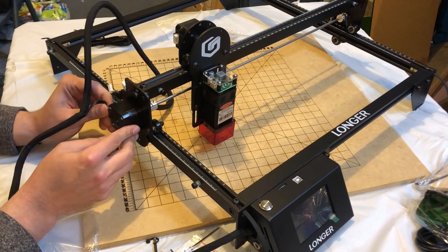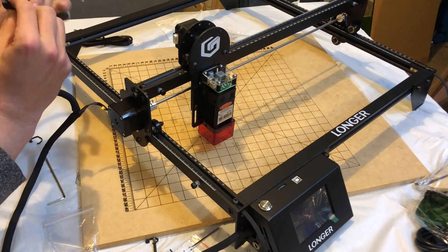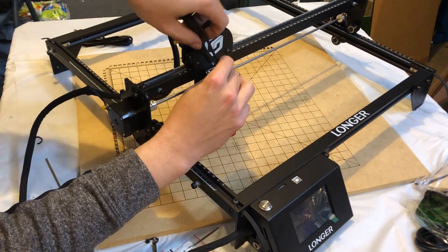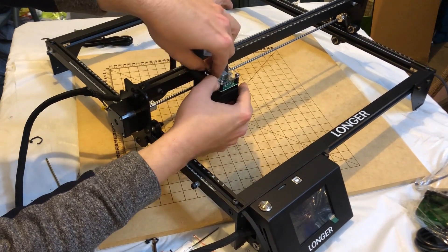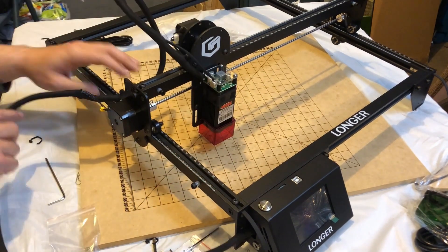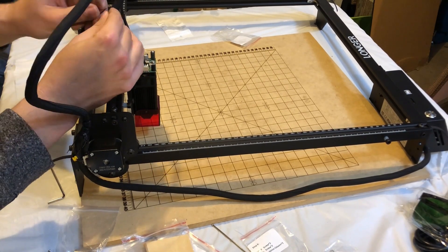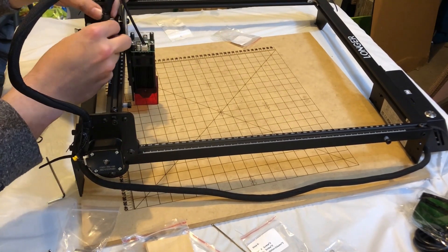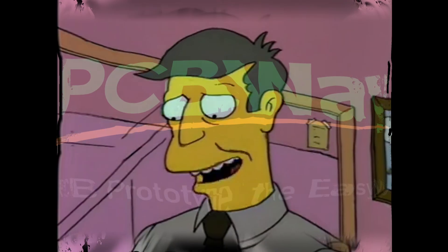We're going to plug in two stepper motors — your X and then your Y — they're keyed so they can only fit in one way. Then we'll go ahead and plug in the laser. That's it to the wiring. To finish up the installation, we're going to use a couple of tie wraps on the top. This wire bundle loom has a piece of plastic in it to help keep it above the gantry, which is a nice touch. It looks like we are done — done and done.